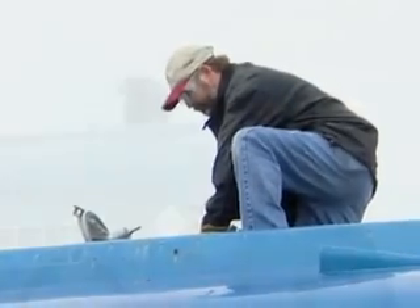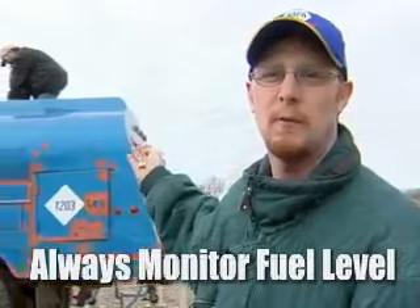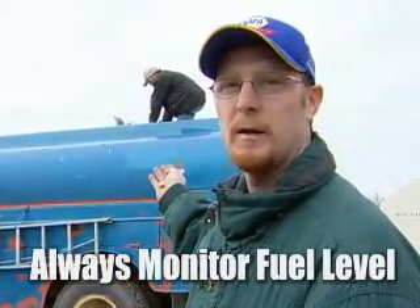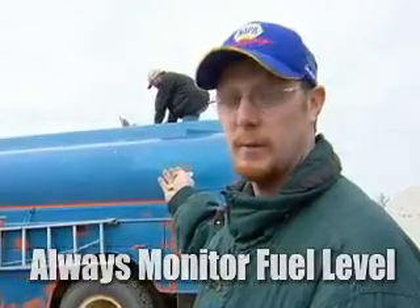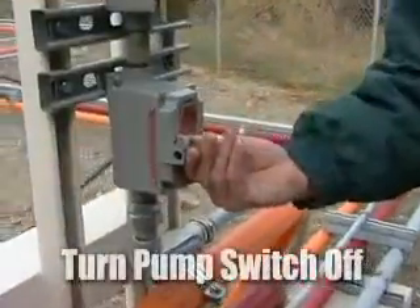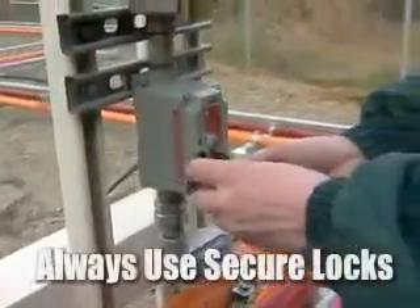While we're dispensing fuel into the truck, the operator is going to be consistently checking the level and monitoring the amount of fuel going into the truck, just so we don't overfill the tank and have a spill. Now we're done filling up the tank. We're going to go ahead and shut the switch back off to turn off the pump, and we're going to lock it back up and make sure it's secured so it can only be used when we want to.